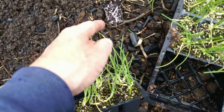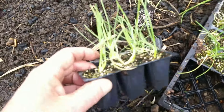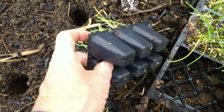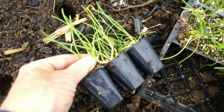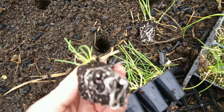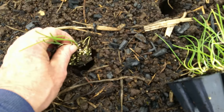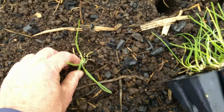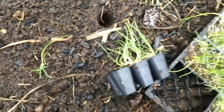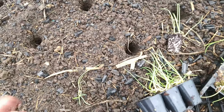I slipped one out and you can see the roots are nice and white. If you just give it a little squeeze at the bottom, the material slides right out. I'm going to plant it in this hole — we don't want to go too deep, just right around the surface. Then it's just a matter of getting all these plants into the various holes.